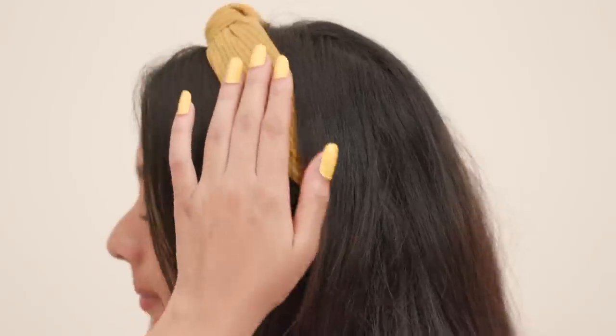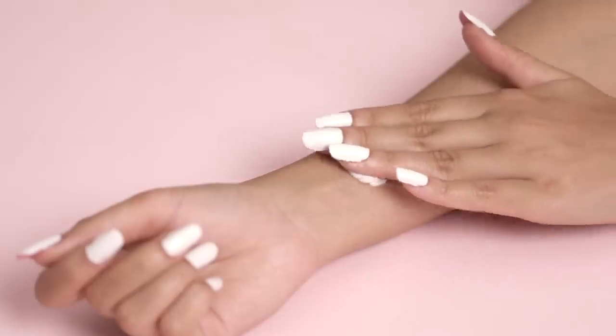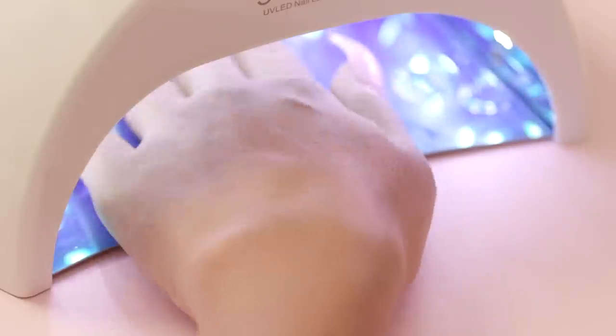Expensive nail treatments are a thing of the past now. You can achieve long and beautiful looking nails right from the comfort of your home using this simple DIY process, that too on a budget.